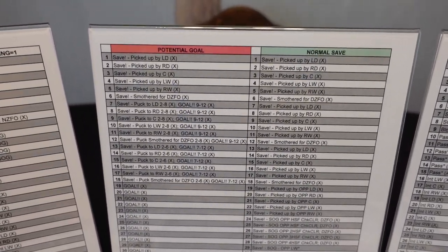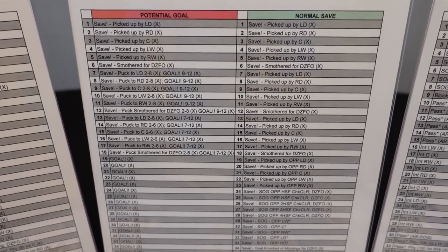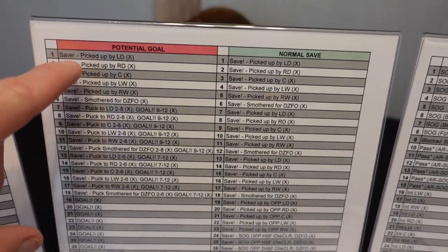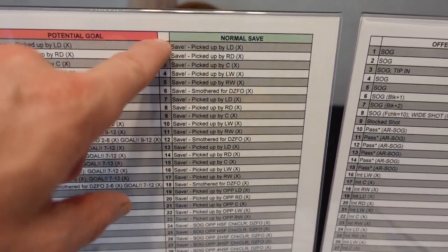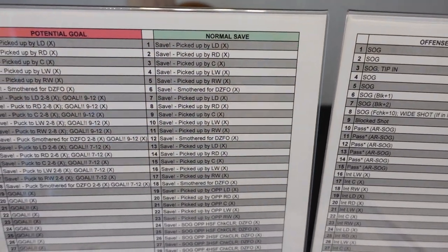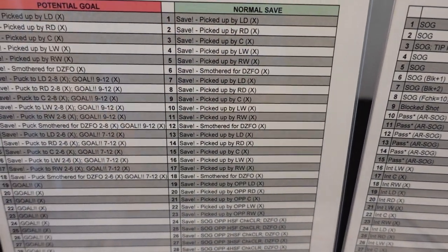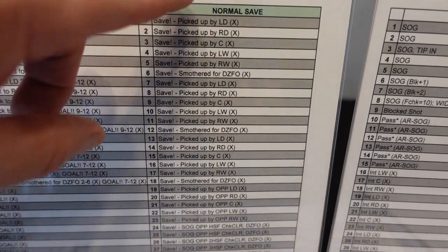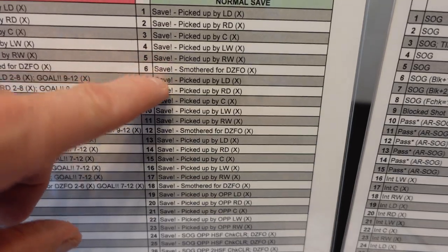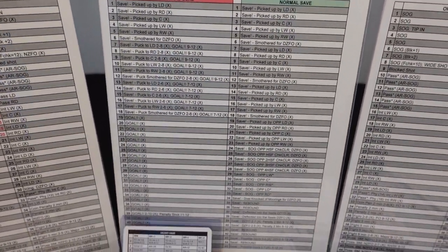Over here is the goalie save — I've got a potential goal and a normal save. If the shot's on target, I go to potential goal; if it's a save, I see what happens. What's great is the first six results are the same: left D, right D, center, left wing, right wing, and Face-Off. So if I roll a 1, it goes to the left D; if I roll a 6, the goalie smothers it for the save. The charts are repetitive, so you can memorize them pretty quickly.